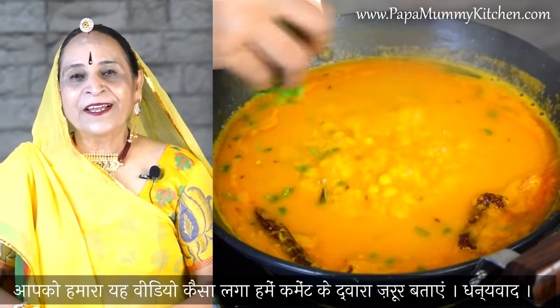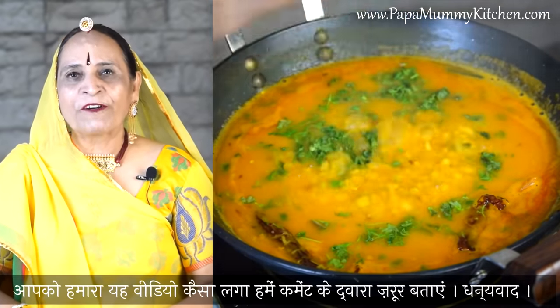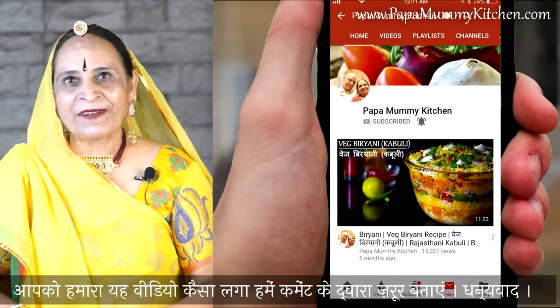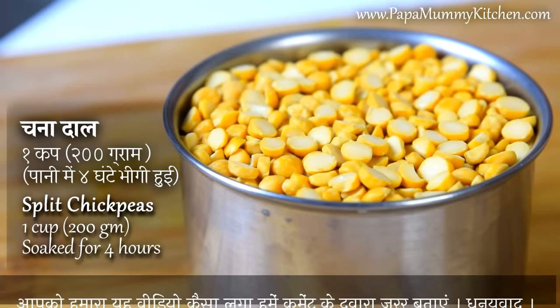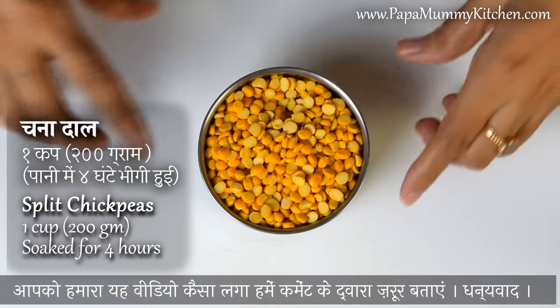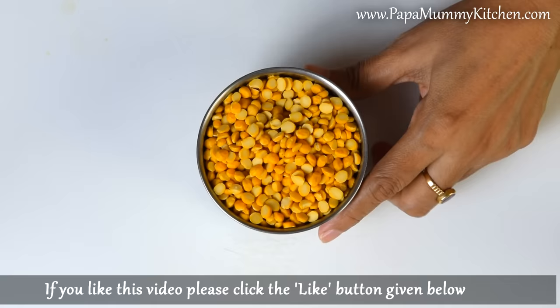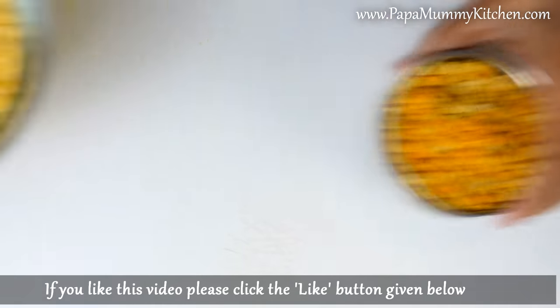Today we will make the dalpacuan — it is very easy to make. We are ready to make the dalpacuan. The dalpacuan quantity brought is 200 grams, and we will make it for two or three servings.